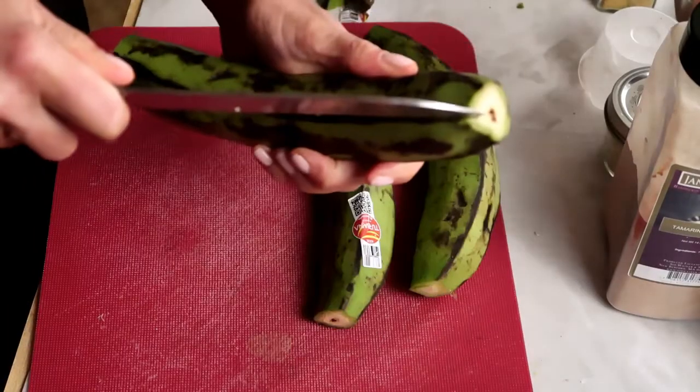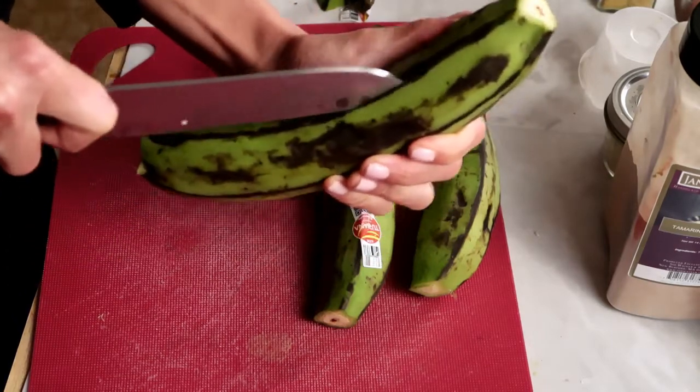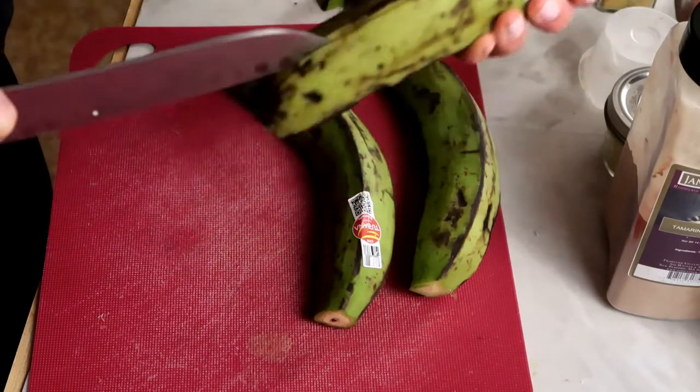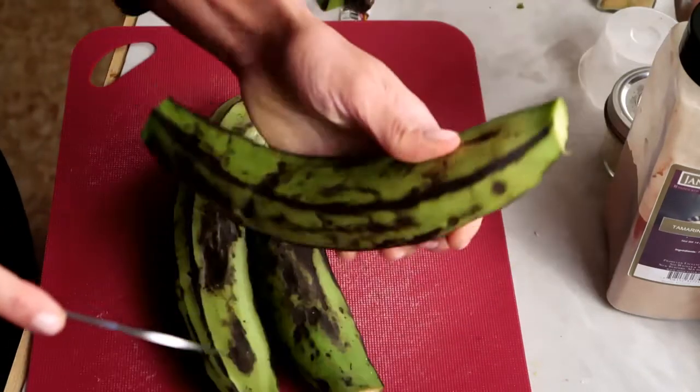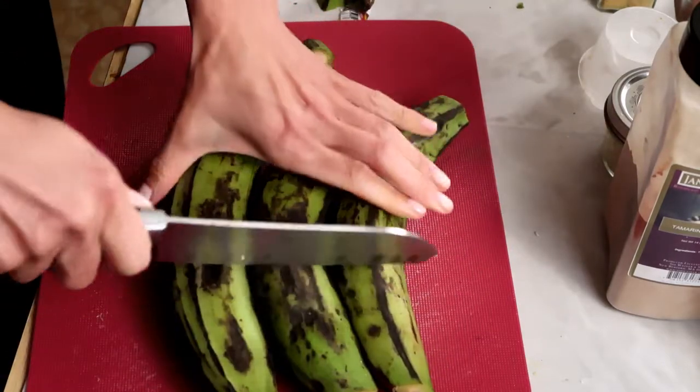I'm going to trim off the ends and cut it just about a quarter of an inch in. I don't want to cut it in half or anything on either side. And then I'm just going to cut these in thirds.